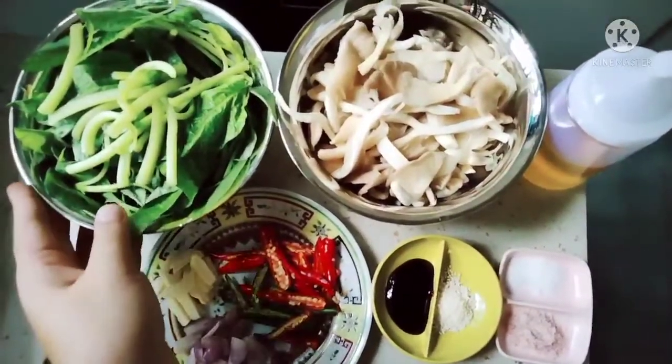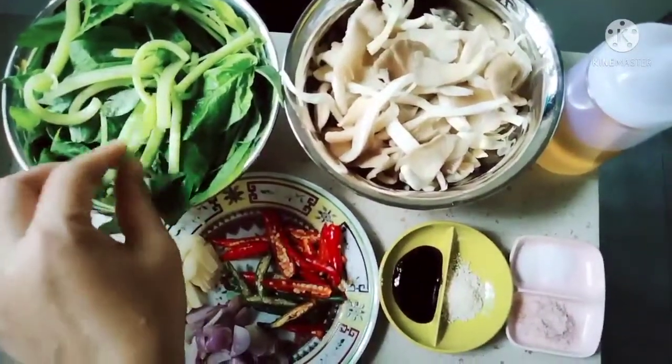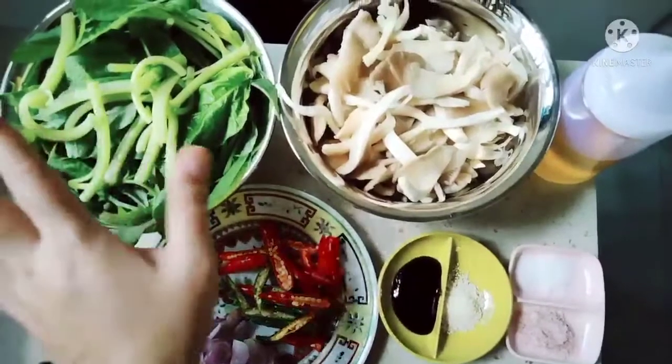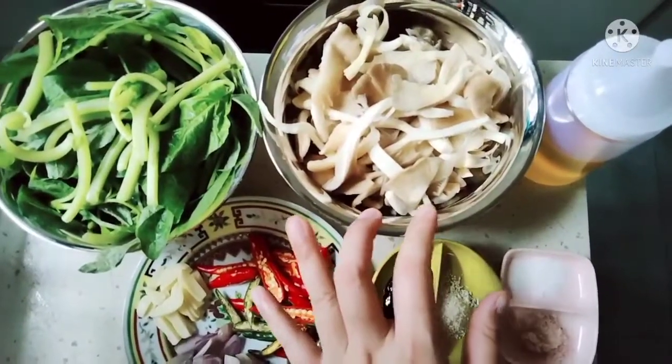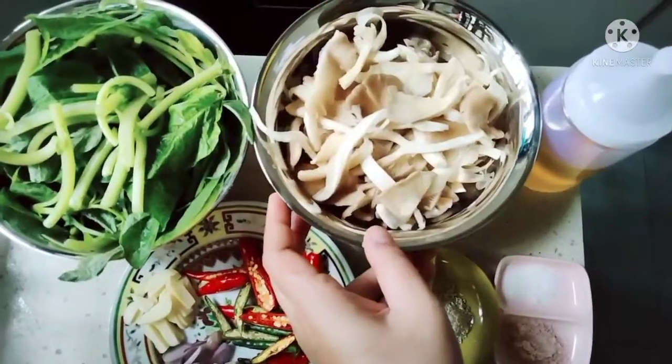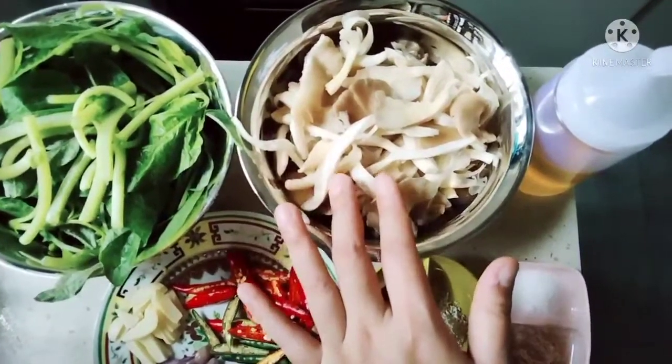Oke guys, ini ada bayam. Aku menggunakan satu ikat teman-teman. Dan ini sudah bersih, sudah disiangkan kulit arinya atau kulit tipisnya. Jadi dia mudah matang gitu teman-teman. Dan ini juga ada satu bungkus oyster mushroom, itu jamur tiram teman-teman.